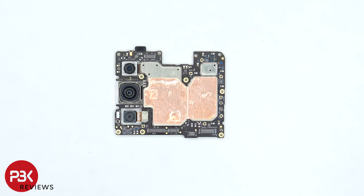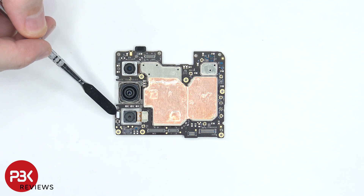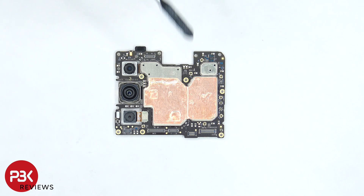On the main board, there's a 108 megapixel main camera, a 13 megapixel ultra wide lens, and a 2 megapixel depth lens. There's a secondary microphone located on the top corner, and a liquid damage indicator which is the white sticker located on the bottom corner. There's also copper tape over the shields.